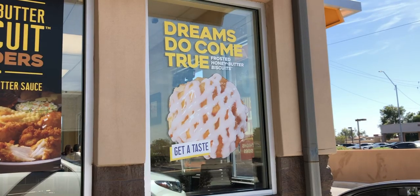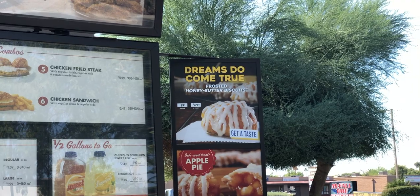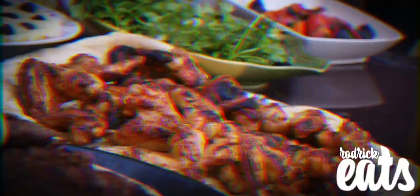It looks like Church's is aiming to satisfy your sweet tooth by drizzling a bunch of ice-cold icing on top of their honey butter biscuits. But is it any good? We're about to find out. What's good, Schmack Pack? It's your boy Roderick, and I got something that might very well satisfy that sweet tooth of yours if you're at Church's.